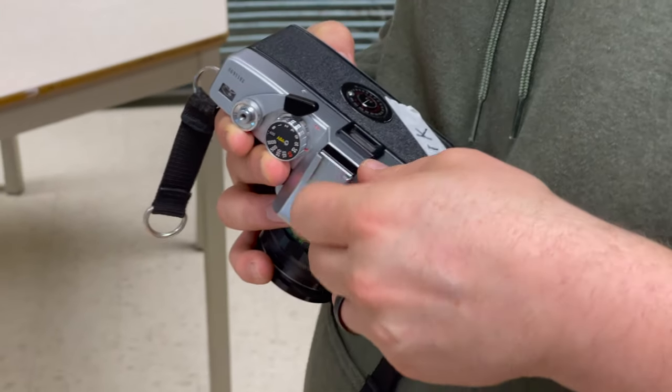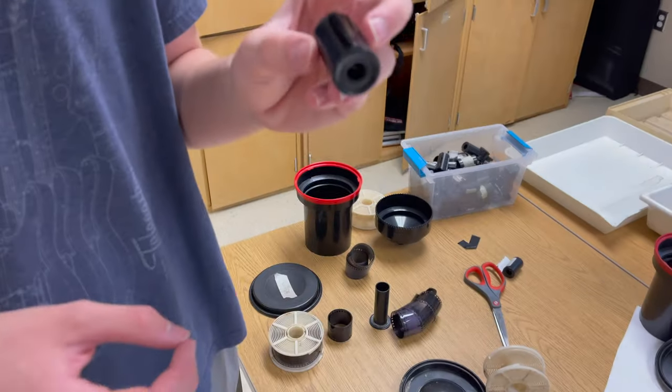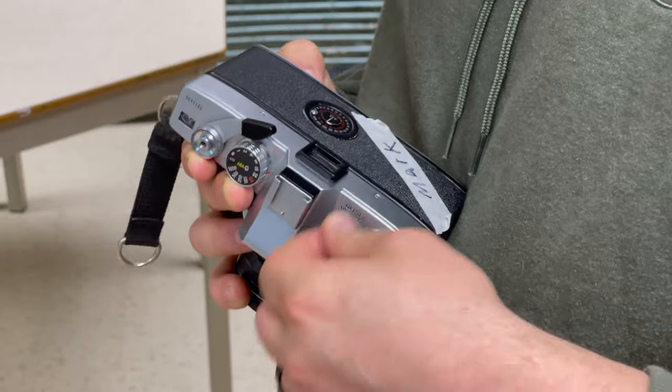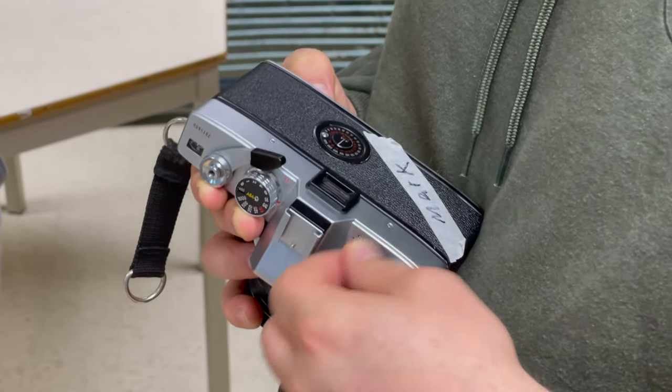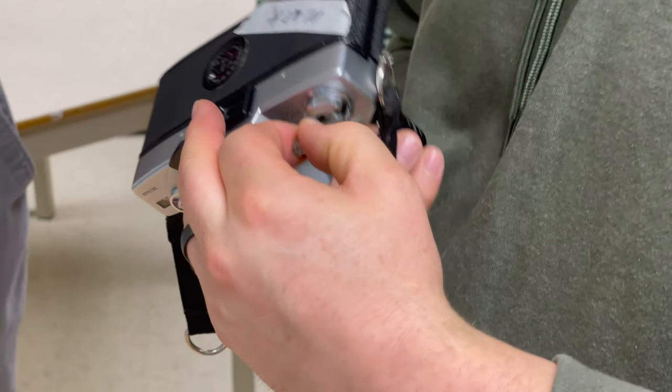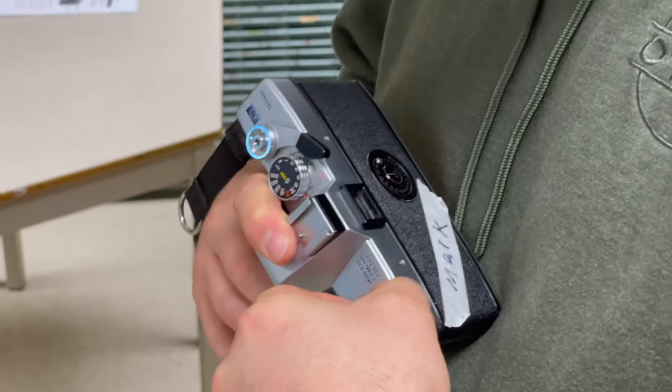Each of these cameras has a little canister into which all of the film needs to be rolled. It's light-proof so it doesn't get ruined as soon as you take the back off the camera. You roll the film into this little canister — it's a way to transfer it. I'll let you listen to just how tactile these cameras are.